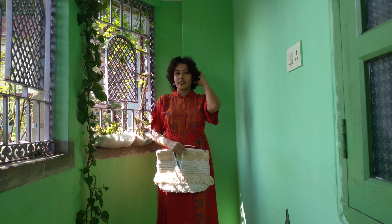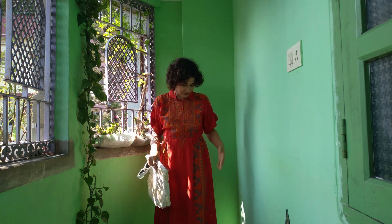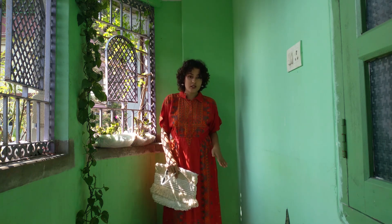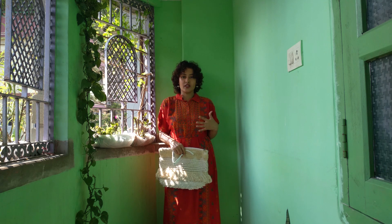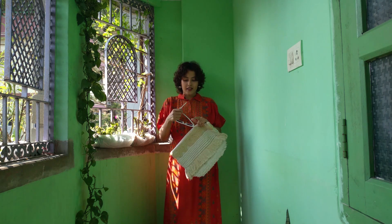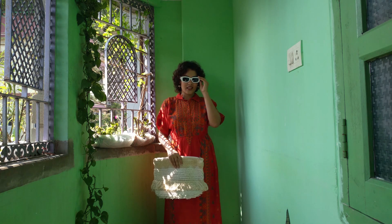I'm already ready and this is my first outfit from Ritu Kumar. You guys can see it's a very beautiful print — it is pure cotton. With this I have combined a white accessory because I think the orange and white combination is a very beautiful combination. These retro glasses are just perfect for the summer — that's what I believe. See how good the look is.